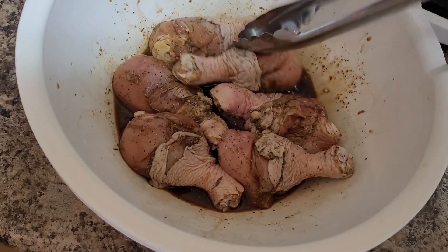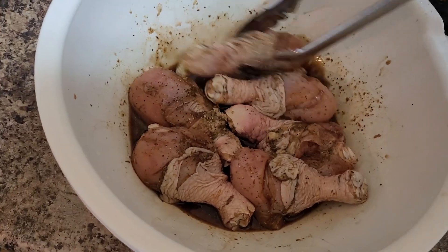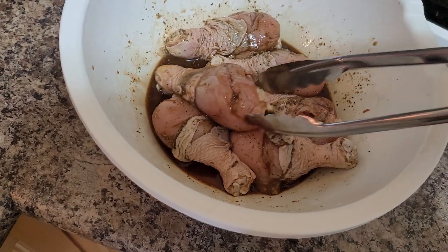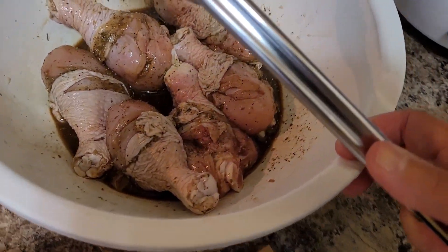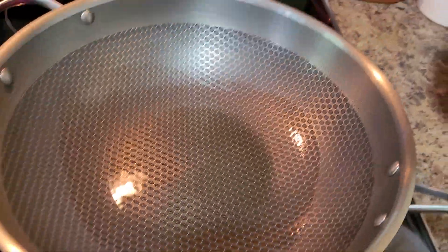Remember friends, cooking and baking — they always make fun and easy here at our little kitchen. It also gives you ideas on what to prepare for your family's next meal. My simple goal in my kitchen is simply for fun, sharing, and learning.